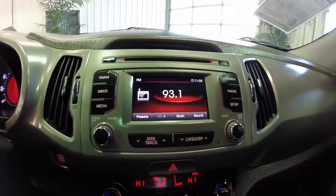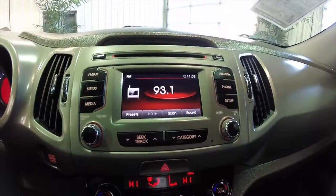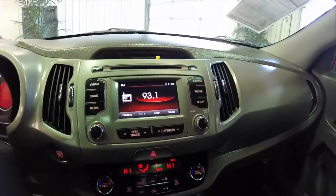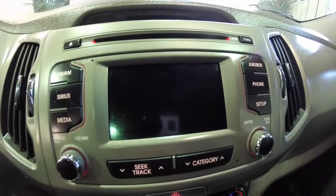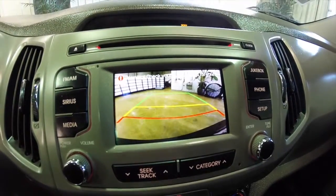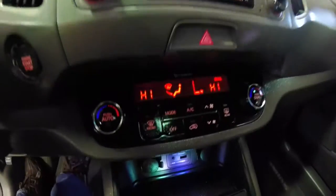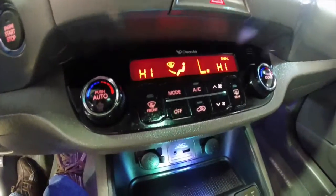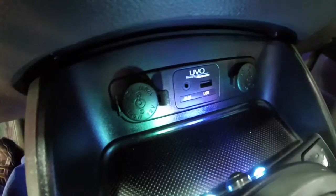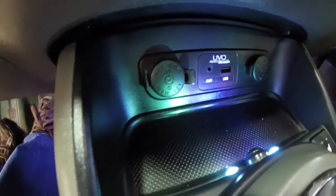It has a UVO Bluetooth system. The vehicle is also equipped with a reverse camera. Dual zone, clean air, automatic climate control with air filtration. SD card, USB, and auxiliary inputs.